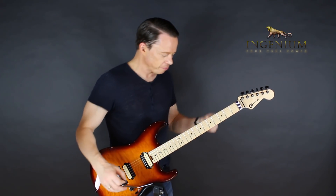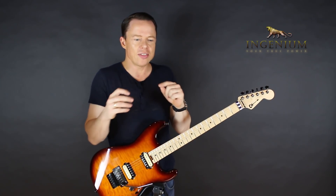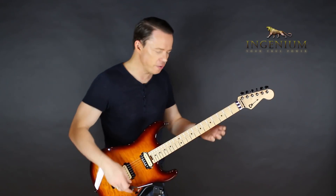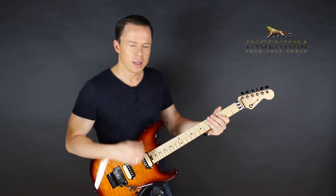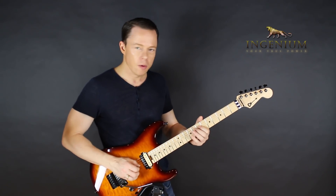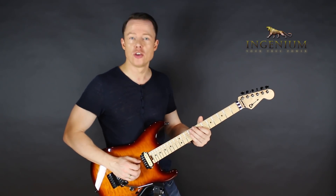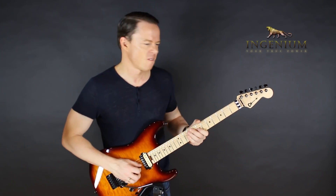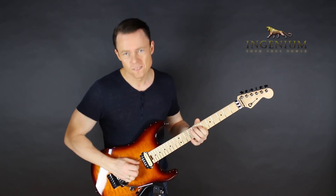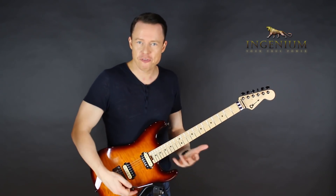So what do you do about this? Once you identify the problem — which is this, very often — the next step is to figure out where you are. What can you actually play confidently? If you have a backing track running, can you play the actual pulse? Can you play a solo that utilizes only quarter notes? Is that your level? Figure out right now.